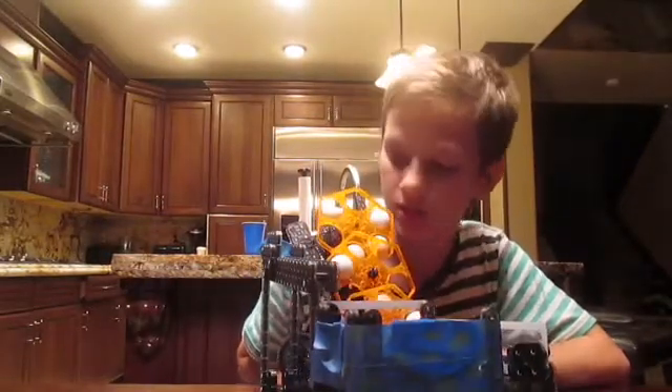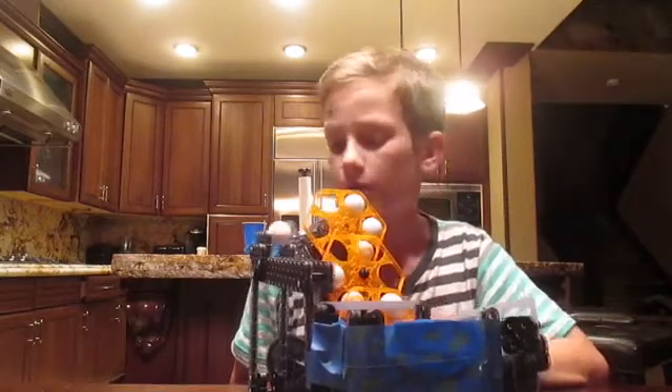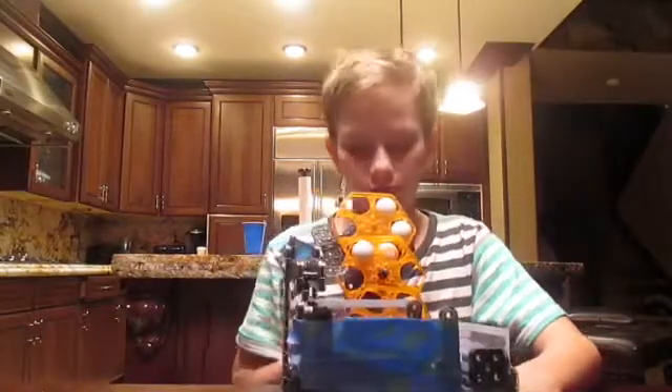I put the link in the description to get it. It was really fun to build. But in the next video tomorrow I'll combine them and make it look really cool.